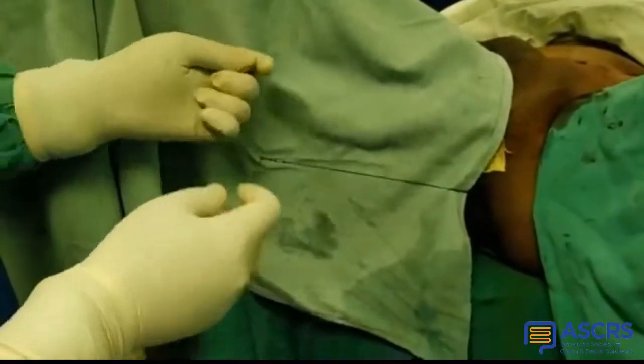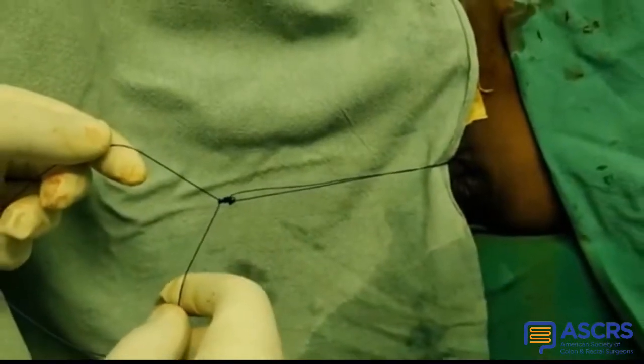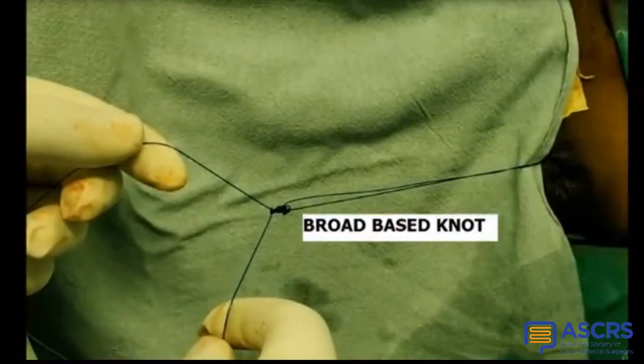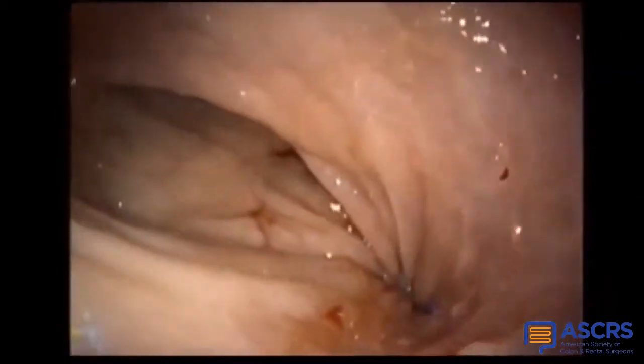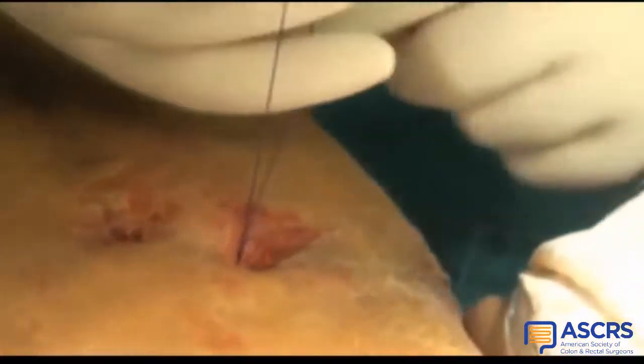A knot is then tied in a broad-based manner outside the anus and then gradually pulled inside by making taut the ends of the sutures at the anterior abdominal wall. The sutures are tied outside and buried in the anterior abdominal wall, pulling and fixing the anterior rectum to the undersurface of the anterior abdominal wall.